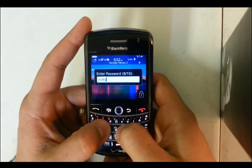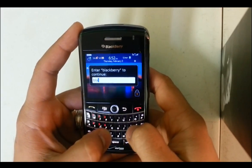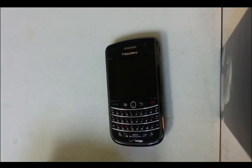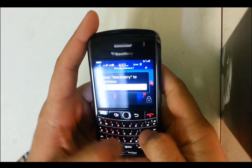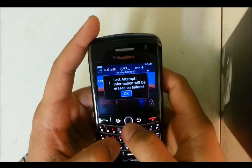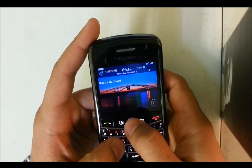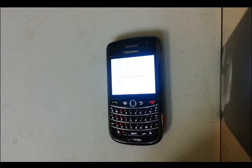Got to put it in two more times. This is the last attempt, so you put it in and then it's going to wipe. I'll just pause this and continue when it says wiping 100%.